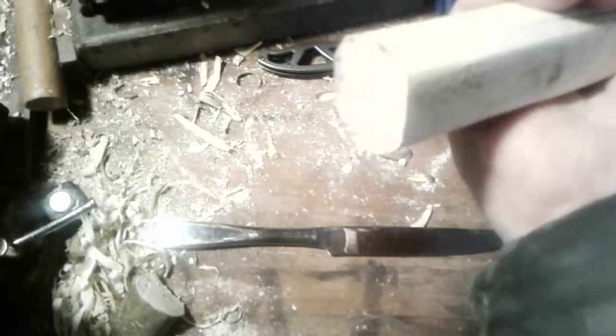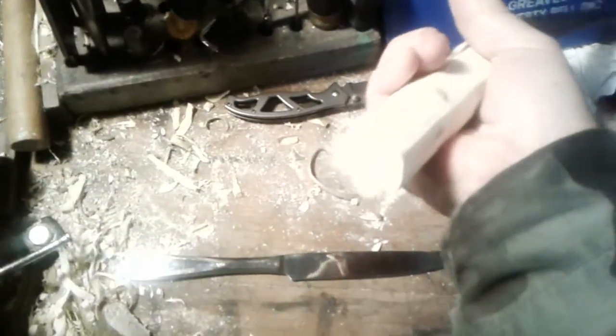They would use this to cut with. It's very good steel, of course. Then the back end, they'd use for mashing stuff like garlic.